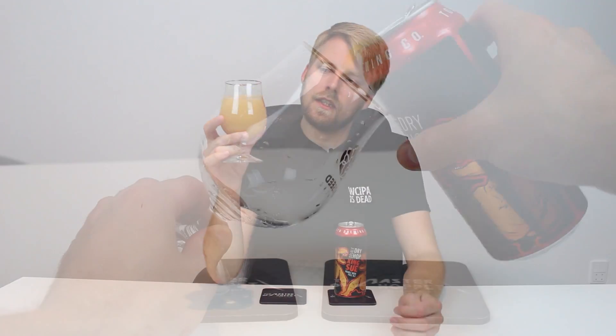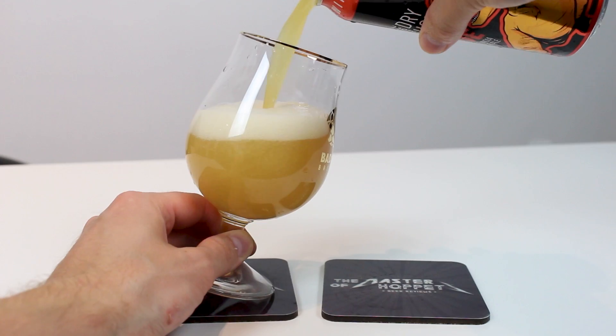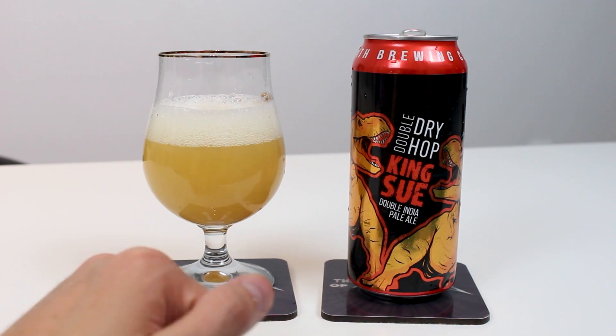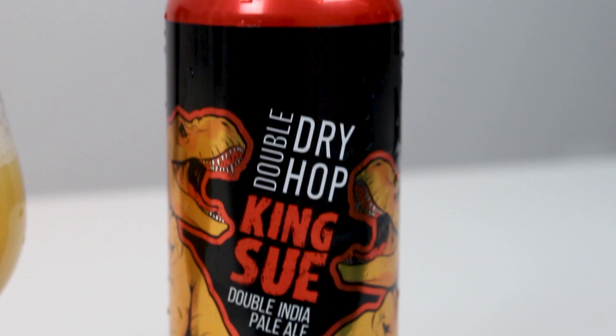So this is Double Dry-Hopped, it features all Citra hops. And I love the T-Rex design they have on the label. It says that Citra gives this one its bold flavors of mango, orange, and pineapple. It's double dry-hopped and packed with even more flavor. This is definitely packed with hops, because when I poured this out - this is the worst head retention and the worst - I don't even want to call it a head on an IPA I think I've ever seen. It was just like these weird big bubbles. It just didn't look nice.